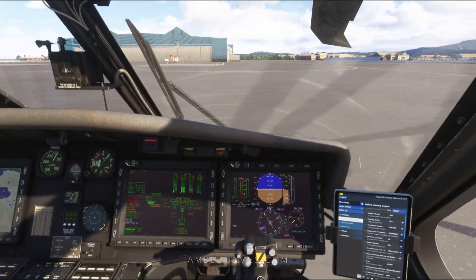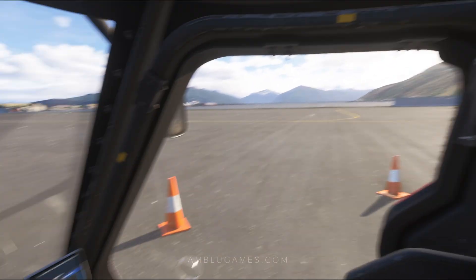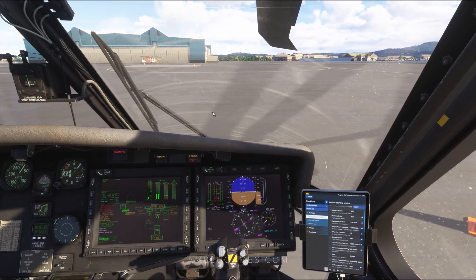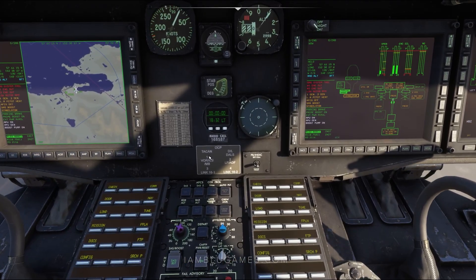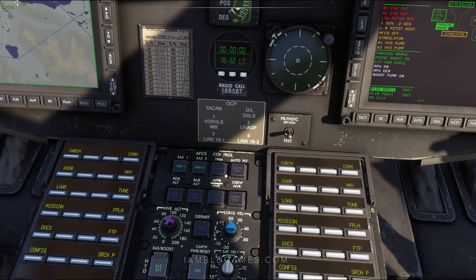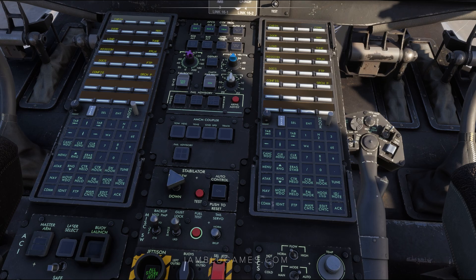Now that our radios are programmed and in tune, we can talk to ATC. Let's go ahead and get our engine started up. First, we'll look around, make sure we are all clear, make sure all of our doors are closed, and all ground equipment is removed from the aircraft. We'll go back down here to our center panel and go to SAS 1, SAS 2, and SHRIM — make sure those are turned on. We'll slide down the center pedestal to our stabilator and hit Auto Control On.